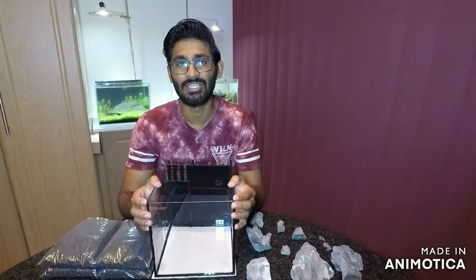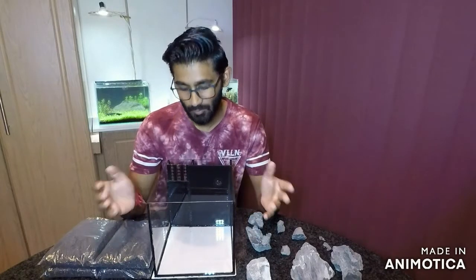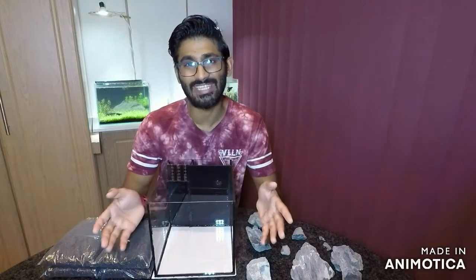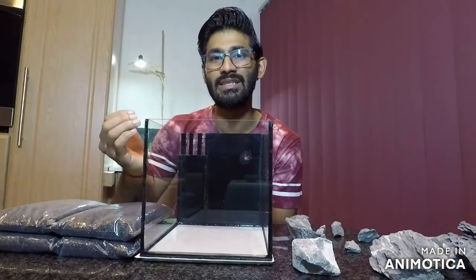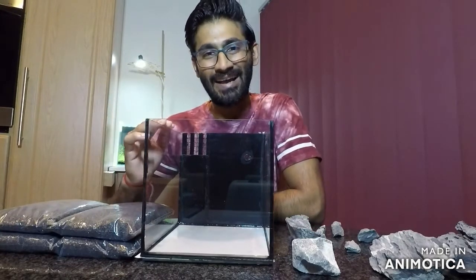Hi guys and welcome back to JP Aquatics. In today's video I'm going to try and escape this 20 by 25 centimeter all-in-one tank that I built. I'm really excited to try and do this, hopefully it retains all the water. I'm going to try and replicate a design I've seen before — I really like the way it looks, and I think replicating it would show a higher level of skill. For me it's really a point to prove that I can do it.